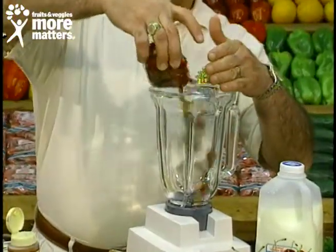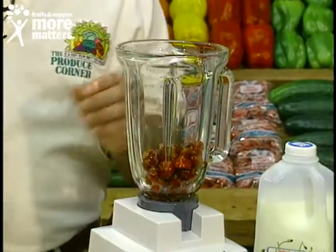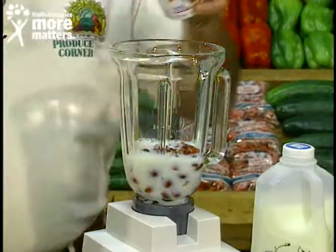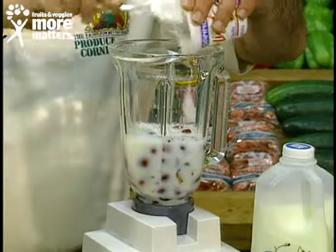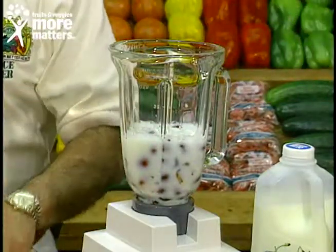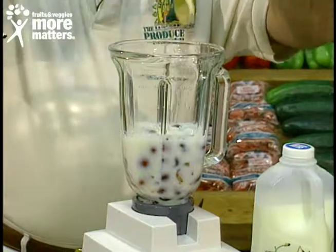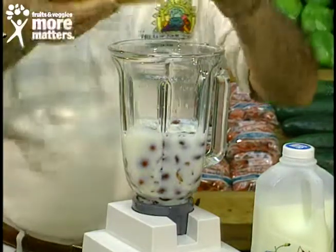Into the container — exact measurements to follow. We've got skim nonfat milk, very rich, and now we're going to go with nonfat yogurt — vanilla flavor for a little bit of added taste. A squeeze of lemon, and then honey — four tablespoons for this amount.